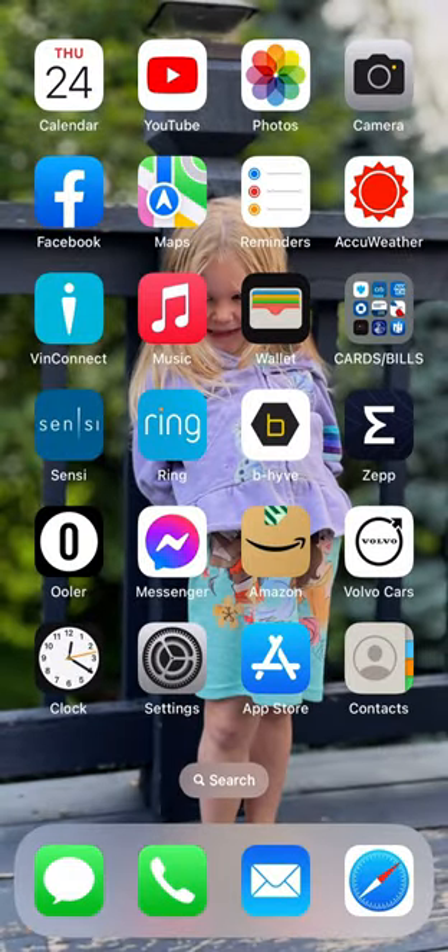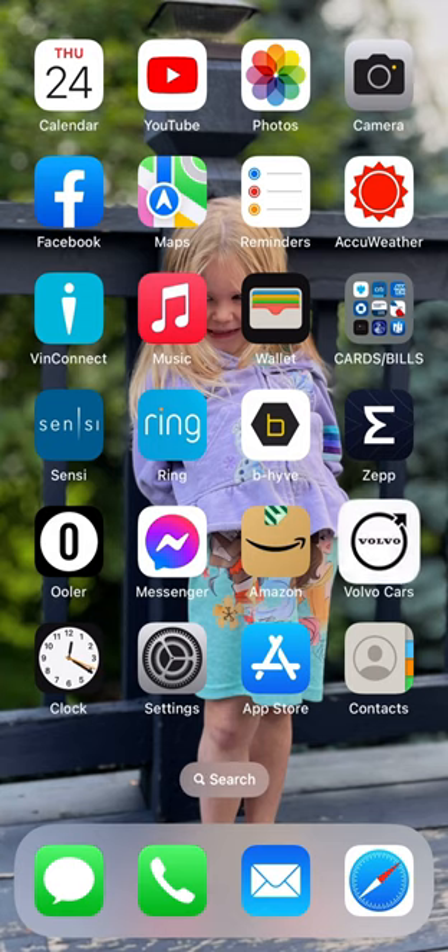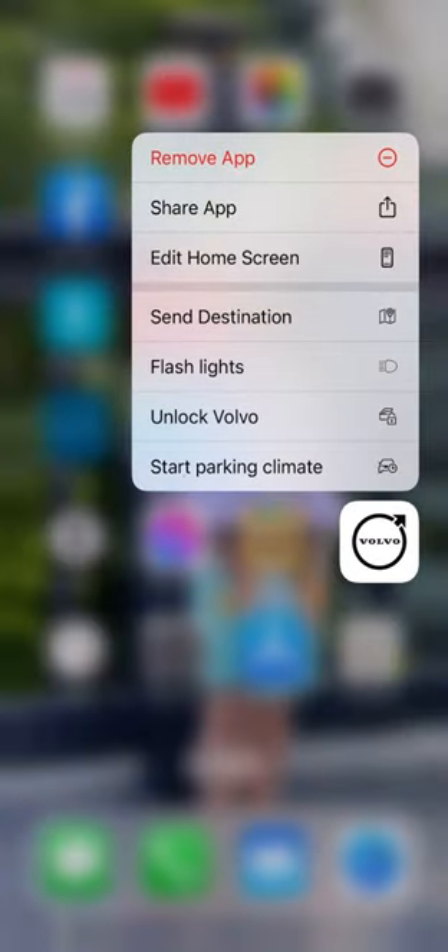From your home screen, there's a cool feature they carried over from the 3D Touch phones: if you press and hold on the Volvo app, you can go to shortcuts like start, parking, climate, flashlights, unlock, and send destination. That's nice — you don't have to open the app all the way. Hope you guys liked the video; if you have any questions feel free to comment below and I'll help you out.